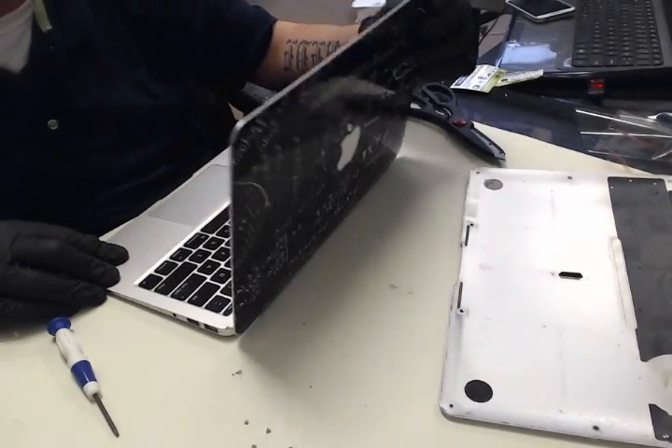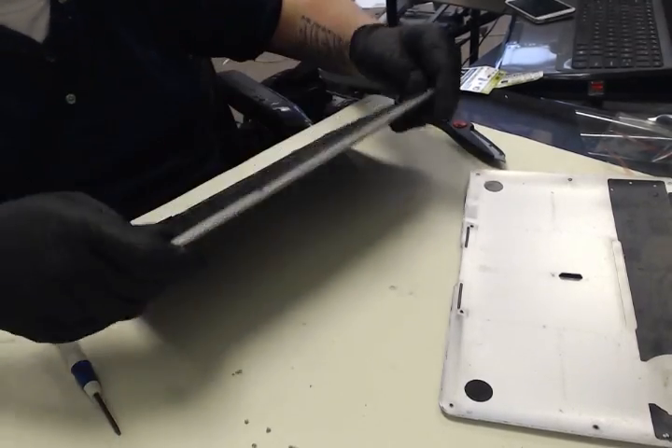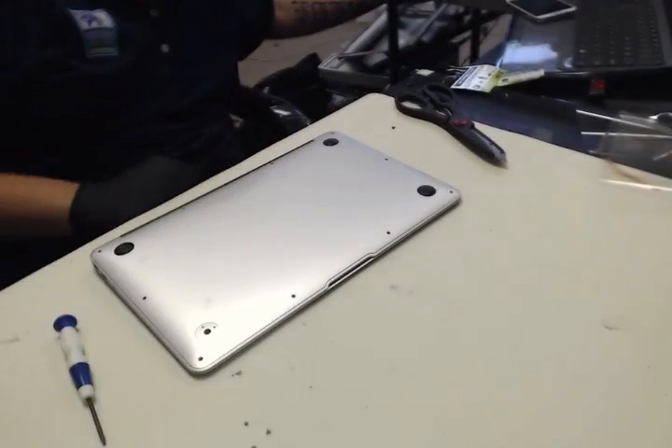There we go. See how it's not loose anymore. That's all you gotta do. You just put the screws back in and you're good to go.